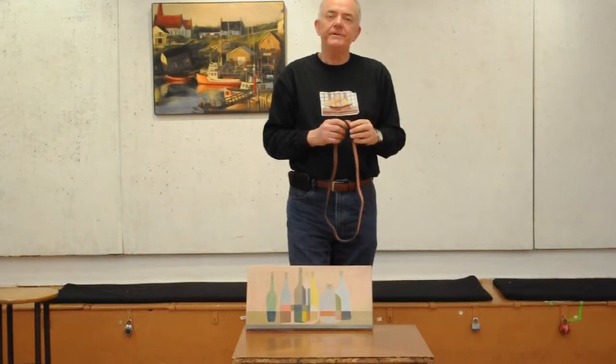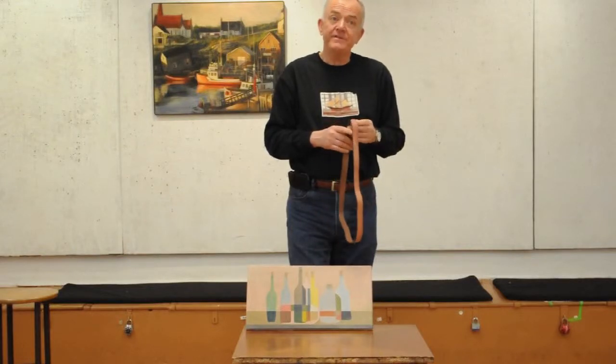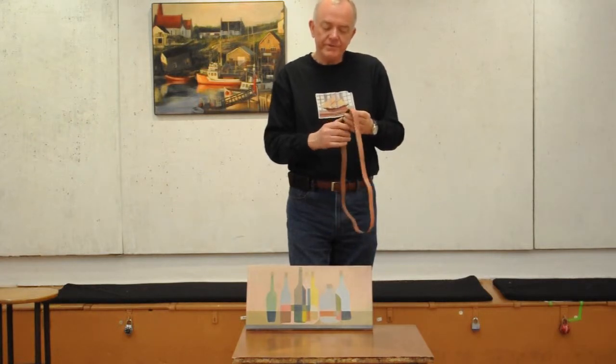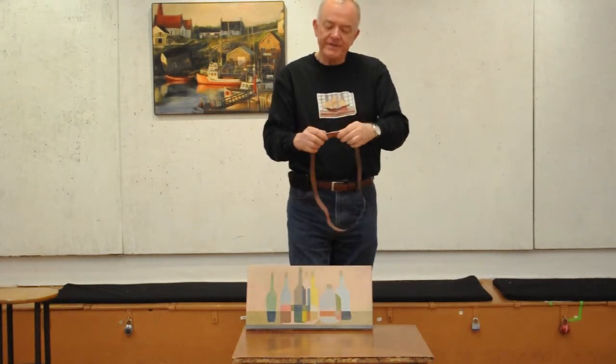Now I want to show you how to install a smaller frame band. It's very similar to the larger frame band, but what you would do is first look at your frame band — it has two sides, two different designs.